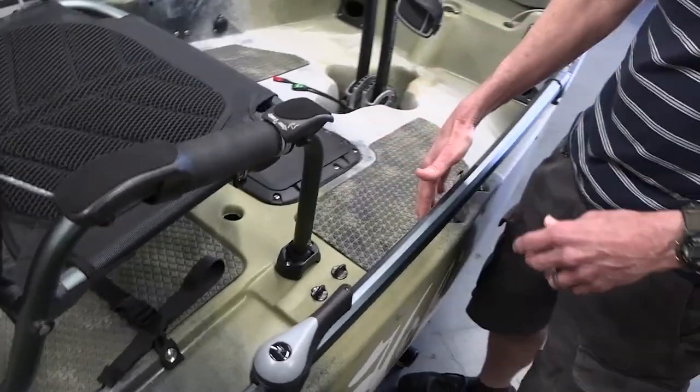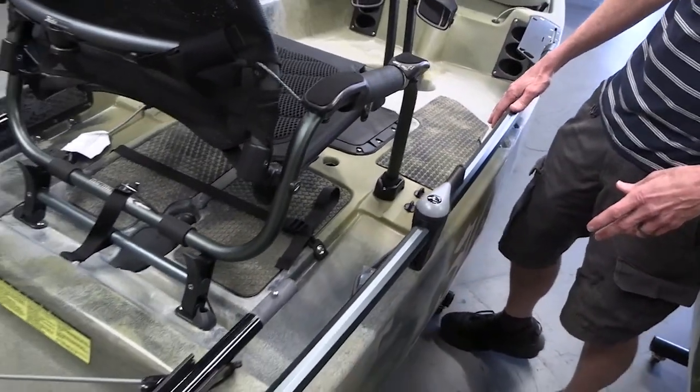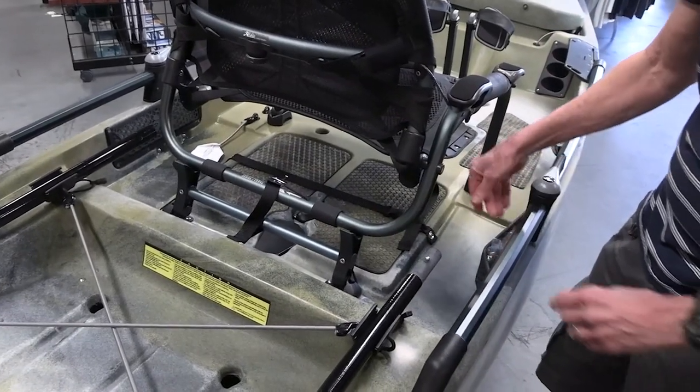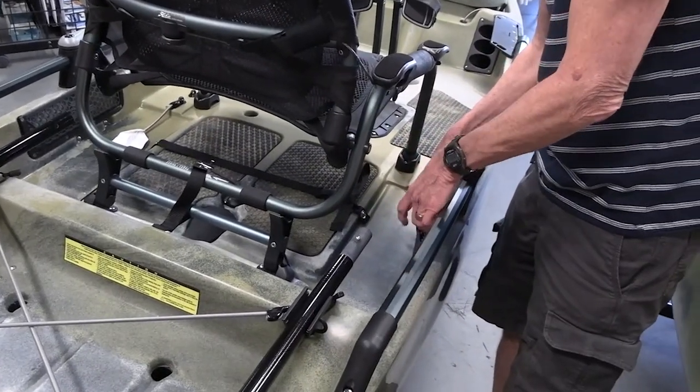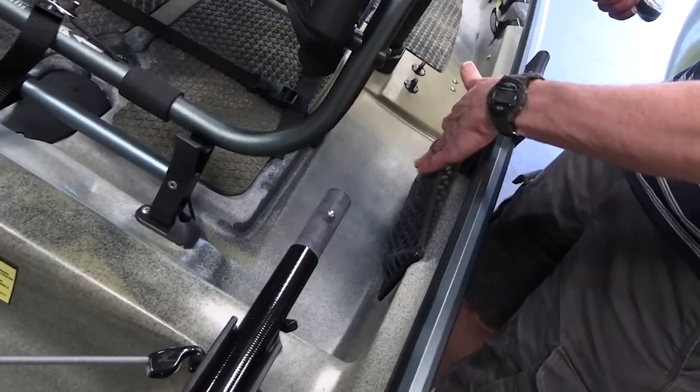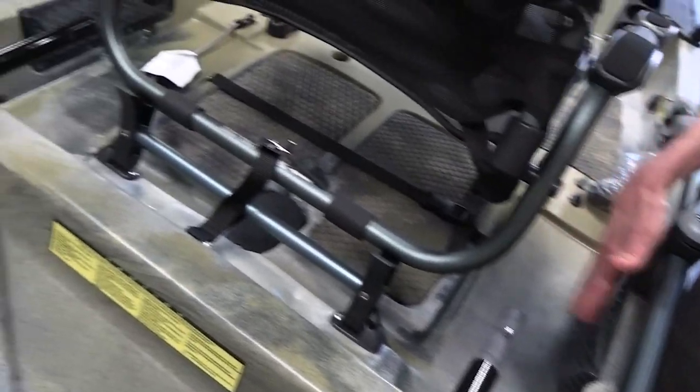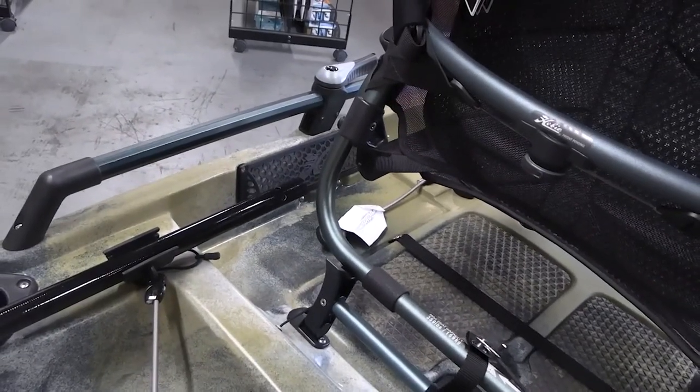You have controls for the transducer and the rudder — we'll come back to that under the seat. These are called map holders — a good place to put your phone and other things as well. You get two of those on either side.